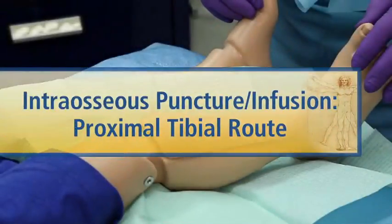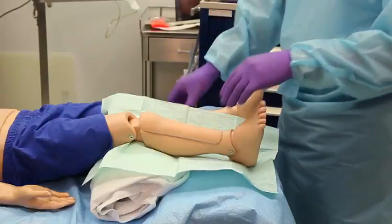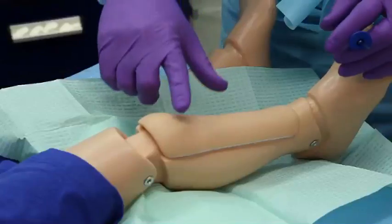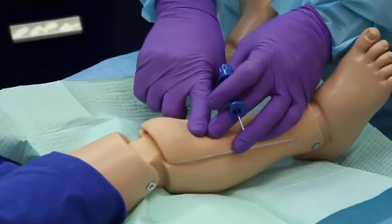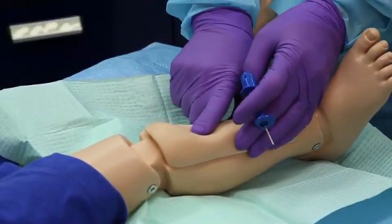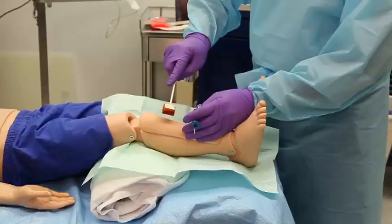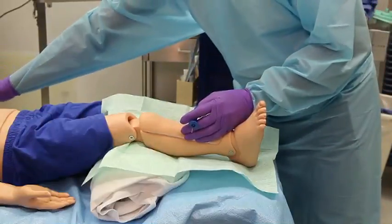Pad underneath the uninjured extremity at the knee to approximate 30 degrees of flexion. Identify the puncture site, which is the anteromedial surface of the proximal tibia, 1 to 3 centimeters below the tibial tubercle. Cleanse the puncture site and drape the area, using local anesthesia if the patient is awake.